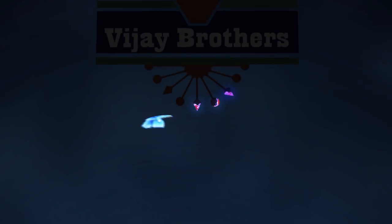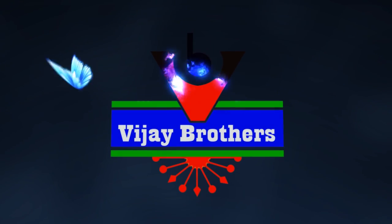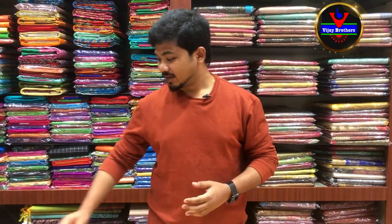Hi, welcome to BJ Peathers. In this episode, we will look at some of the latest designer attractions in Benares weaving.